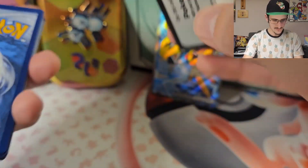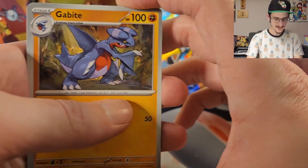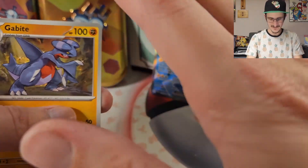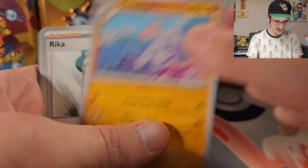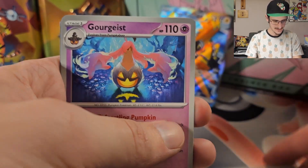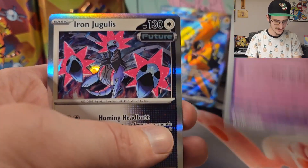This is also being recorded pretty late at night, so my throat might be a little messed up and my hands are very dry, so I apologize for that. We got Regular Minun, Doublade, Miltank, Mienshao — I'm not sure how you pronounce that one — Rika, Gourgeist, very cool. Reverse Holo Dwebble, Reverse Holo Natu, and a Holo Iron Jugulis.